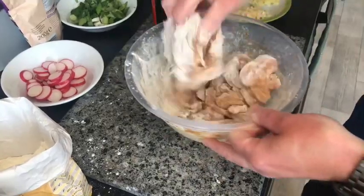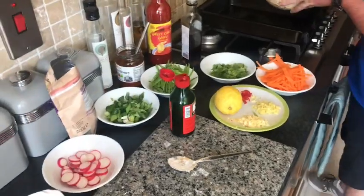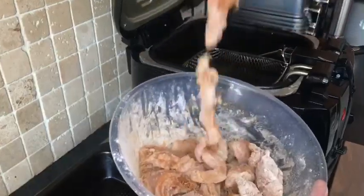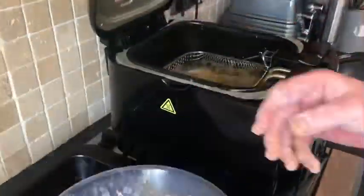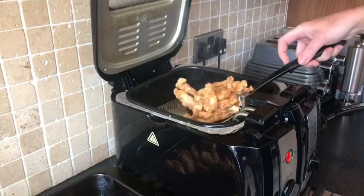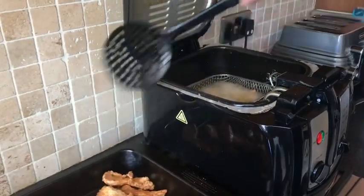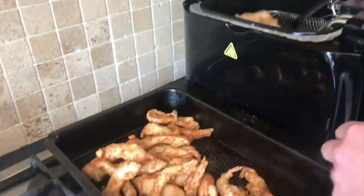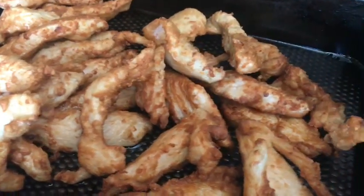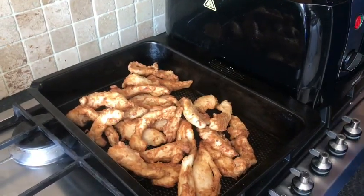So we've got our fryer on at 180 degrees. We're going to fry it off in wee batches of six — you don't need to do too much at a time. That's all our chicken cooked there, just done it in three batches, just so it stays nice and crispy. You don't want to have bits of chicken all stuck together.